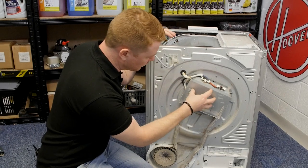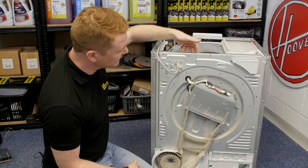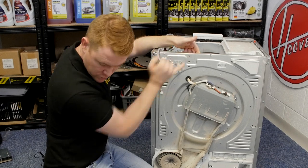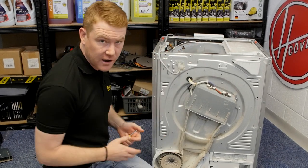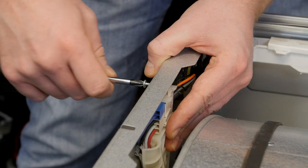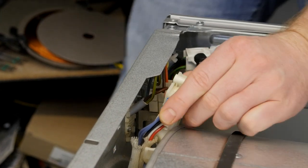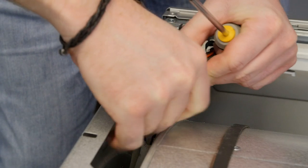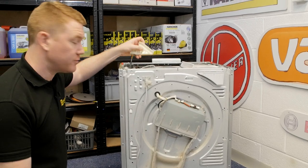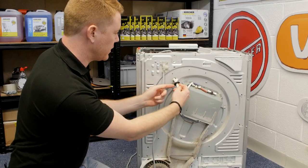With the heater cover removed, here we have the heater. To remove the heater I first need to remove the cover that keeps the wiring in place, so I need to undo the screw at the top. Do be careful because some of these edges are very sharp. Once the cover is disconnected you can simply unattach the electrical connections and pull them through along with the rubber grommet that holds them in place.